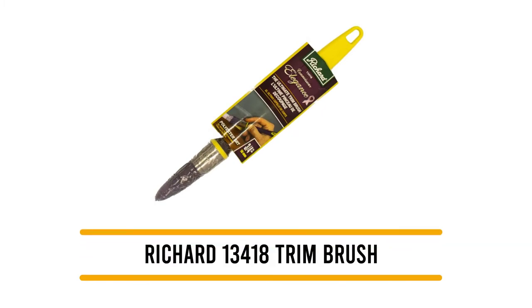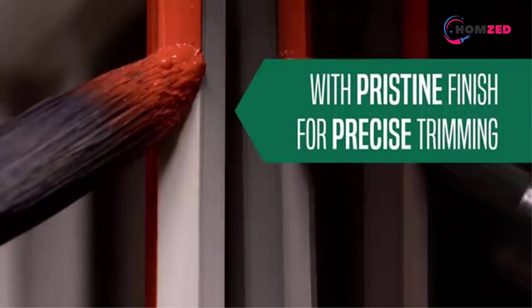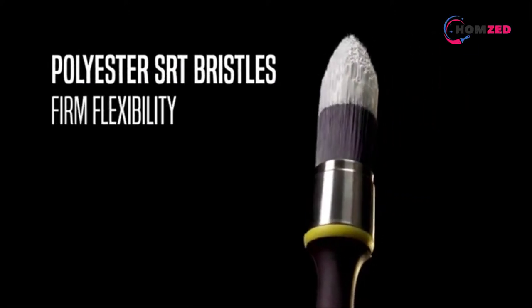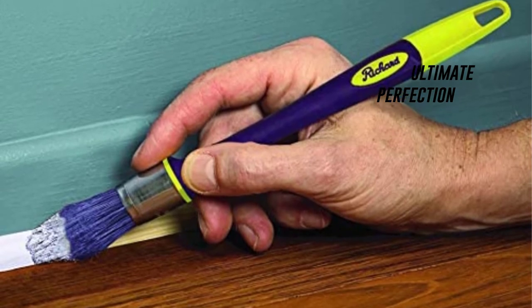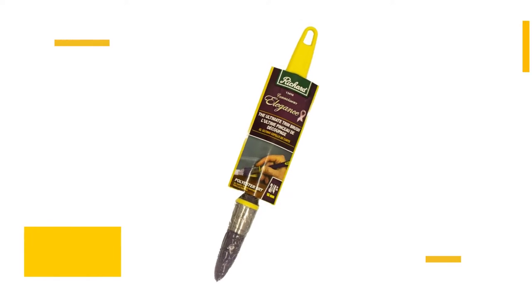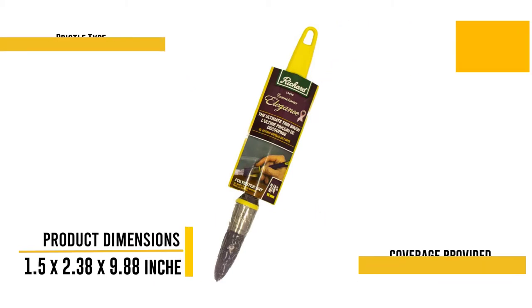Number 5: Richard 13418. Looking for a high-quality option to paint your trim with ultimate perfection? Then this tool from Richard is the one for you, since you can use it to apply the finest coat on all the trims at your home with minimal effort. Sporting a range of advanced features, it is a popular choice among DIY lovers. This brush consists of soft tapered polyester fibers that help paint the edges of the trim with clarity, retaining sharpness in its look. The paint pickup is almost flawless, the coverage is praiseworthy, and ultimately you get a better finish than most brushes can achieve.